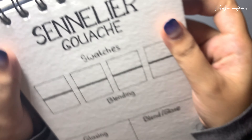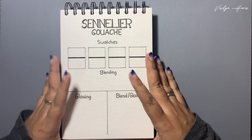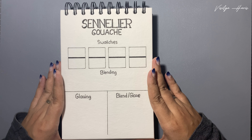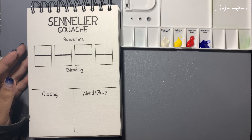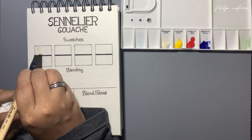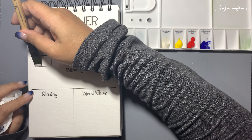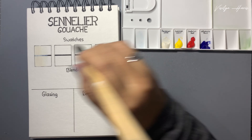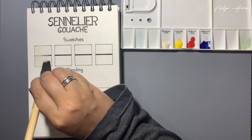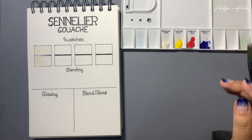Okay, now let's move to my swatch book. I've prepared this template before, and as the title says, this is my very first time reviewing gouache, so I'm pretty sure I will make mistakes. Let's start with the swatch. The first color is permanent white - just filling in the box. The color is quite opaque but not too much; we can still see the black line. Honestly I don't know if that's a good thing or not.